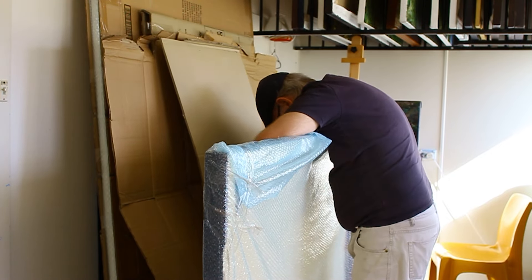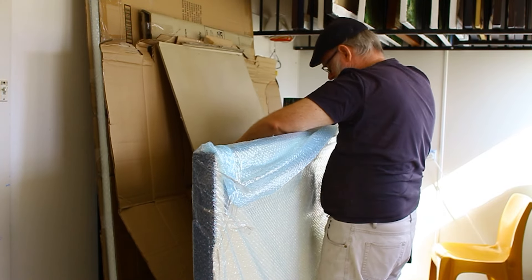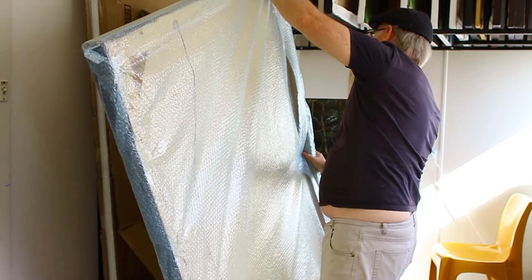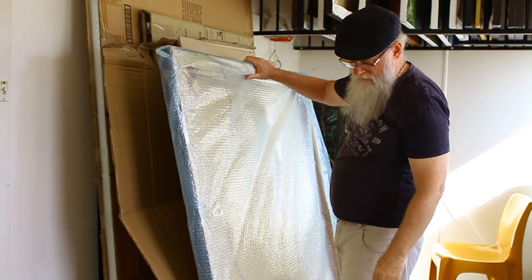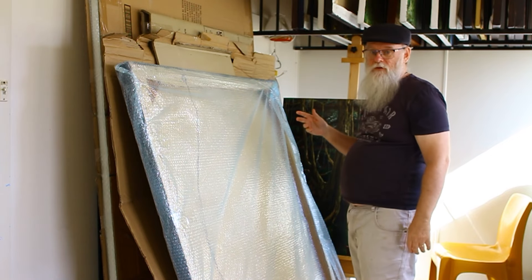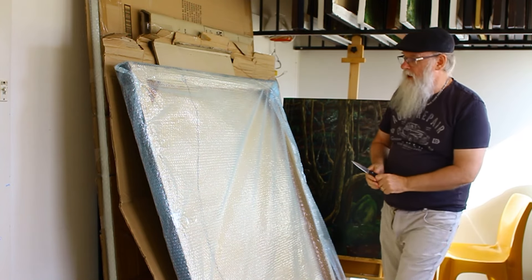This is a horizontal painting, so when I've finished unwrapping it I'll have to hold it sideways for you so you can have a proper look. Maybe I'll have to do another reshoot so I can show you properly when I get it done.